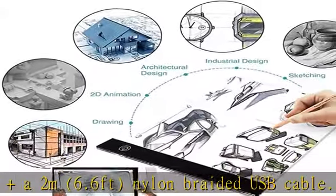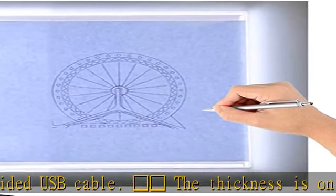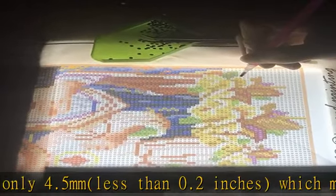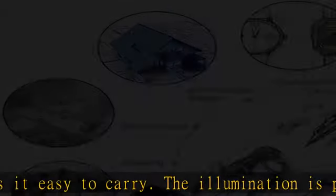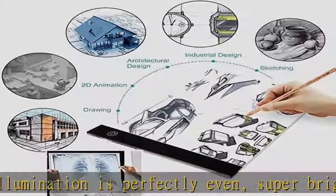The illumination is perfectly even, super bright, and flicker-free. USB-powered and comes with a USB cable — easily power the light box from any computer, power bank, or USB plug that connects directly into a wall outlet. Working voltage: DC 5V, rated power 3.2W.